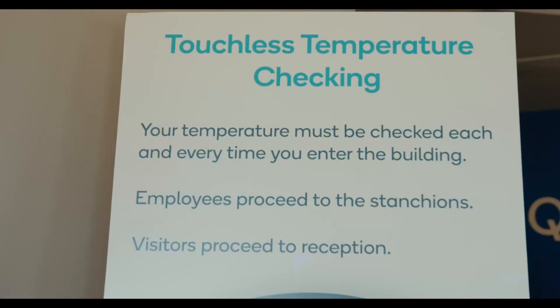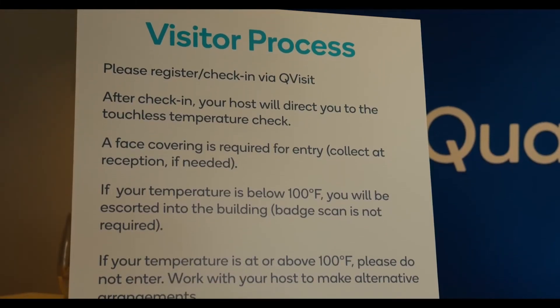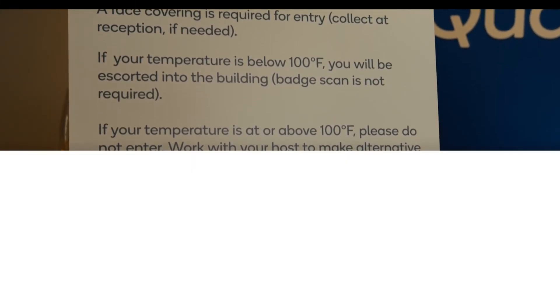We found that some clients needed this system connected to their badges, some of them needed a secondary tablet with a health screening questionnaire, and others needed it to just open an automatic door system.